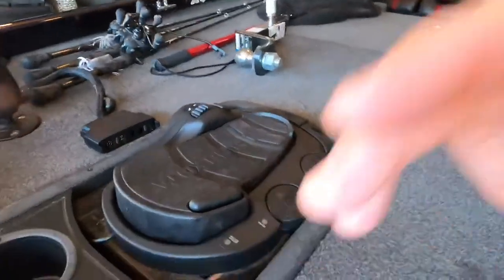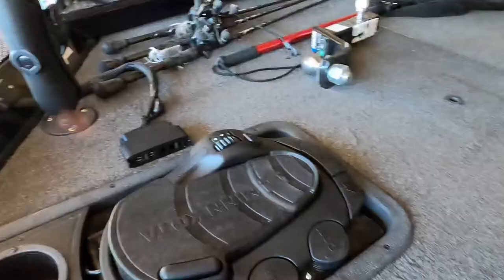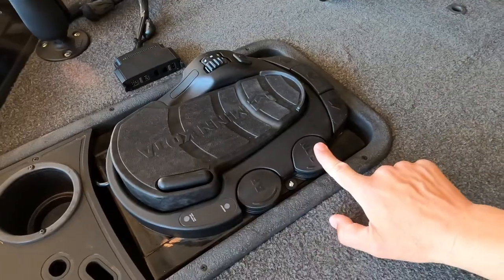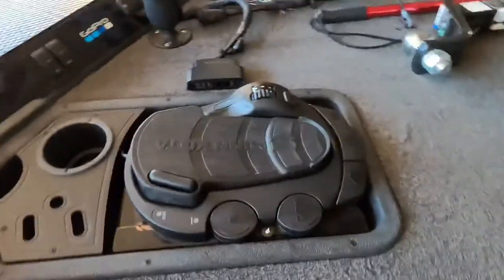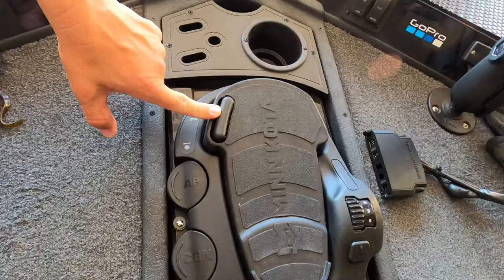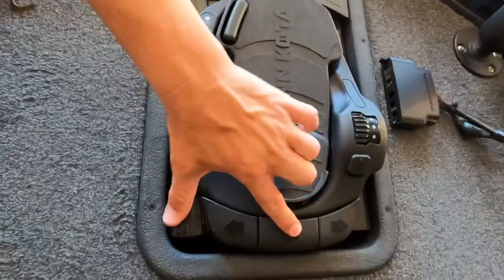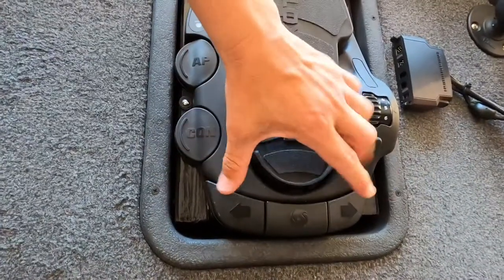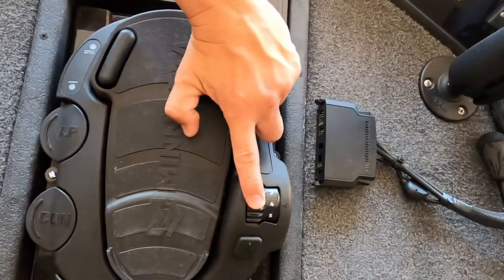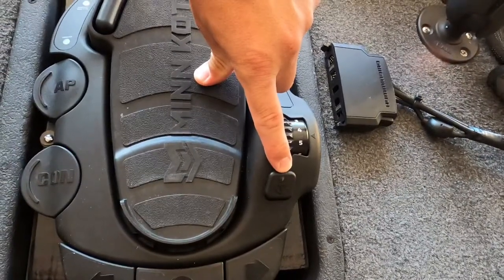Here's the foot pedal. I'll lower it down — it is flat, a flat foot pedal. What is cool about it is you have your constant run, your autopilot, and the constant light comes on when you step here. The autopilot turns on when you step on autopilot. You've also got your manual run and your normal step to turn right and left, plus right and left controls here — so two ways to steer. Quick and easy shift of speed, and then tap this spot right here for SpotLock, which is probably the best feature overall.